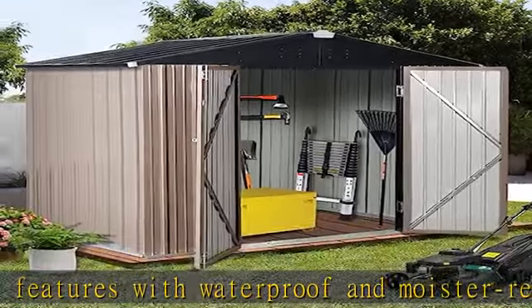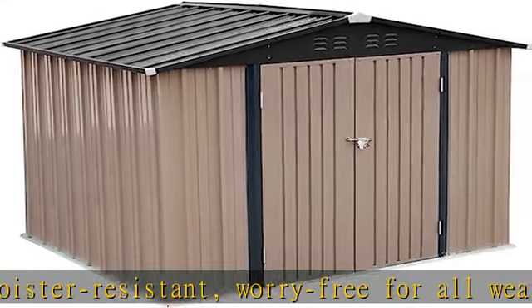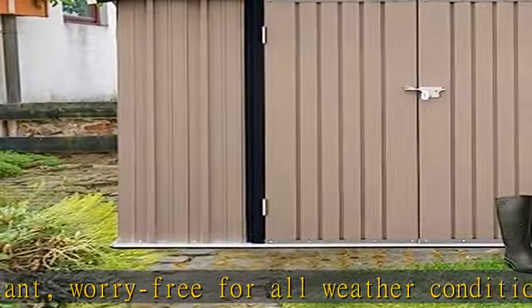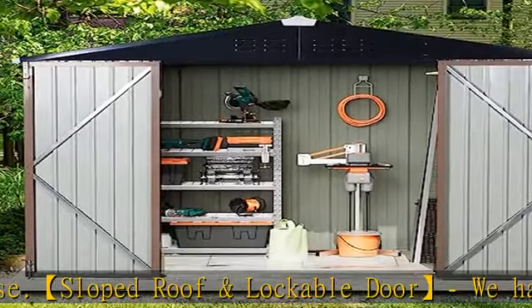Spacious inner storage shed — the metal tool storage shed building features a large-size interior. This outdoor tool storage shed is perfect for storing your garden or backyard tools, mower, bicycles, power tools, and other items. Tall walls allow for plenty of headroom to work, hang tools, and store equipment.